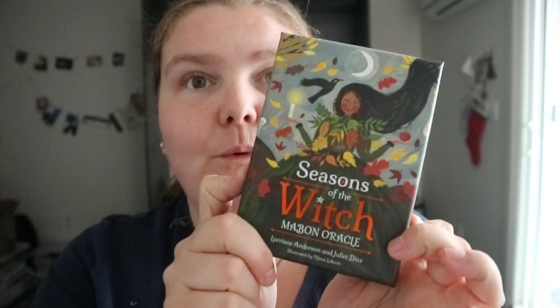Alrighty, Seasons of the Witch, Mabon Oracle by Lorraine Anderson and Juliet Diaz, illustrated by Tanya Lukovic.